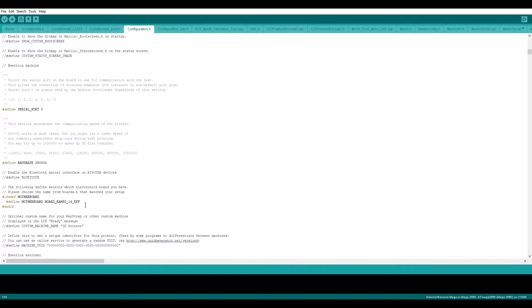Here you can see it is set to EFF. You can change it to MKS Gen or based on what motherboard you are using. In my case I'm using MKS Gen, so I could change this, but I want to keep it as EFF because I want to control LED strips and one extra case fan using that motherboard configuration.